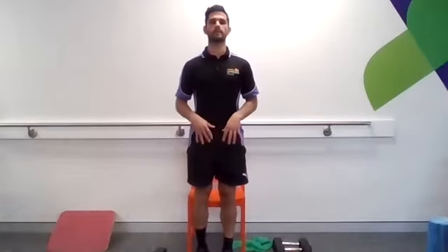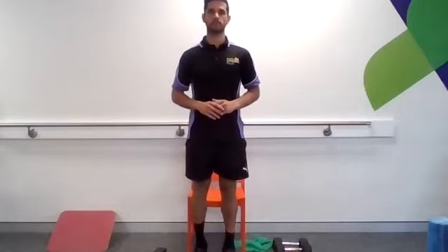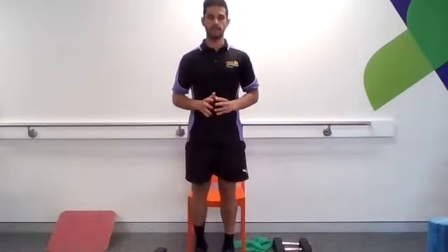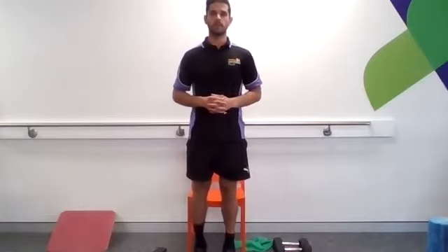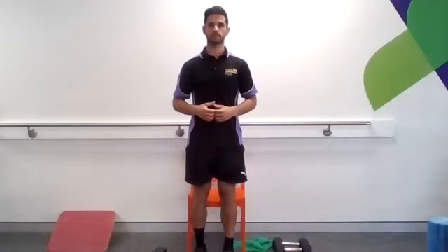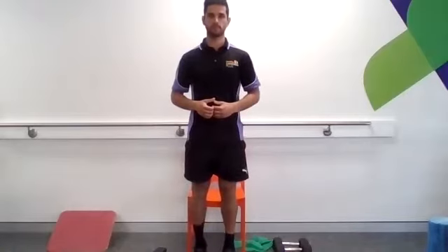Moving into some calf raises next. Just going up into our toes, controlling back down. When you calf raise, try to make sure you're keeping some pressure underneath the fat pad of your big toe and not letting your ankles collapse outwards. Think about this warm-up as we're prepping all the muscle groups we're going to be working in today's session. One more. Nice job.